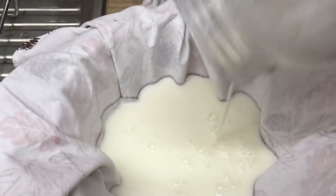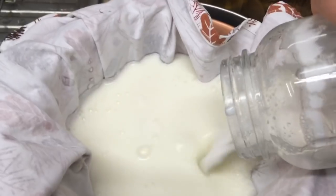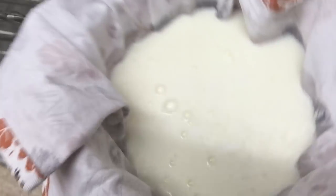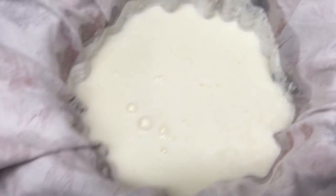To strain it, just use a clean cloth — muslin or cheesecloth works well — placed in a colander sitting over another bowl. Pour the yogurt in just like that. The whey — the runnier liquid — will come out into the bottom bowl. The longer you leave it in there, the more liquid will come out. Just keep checking it until it reaches the consistency you want.